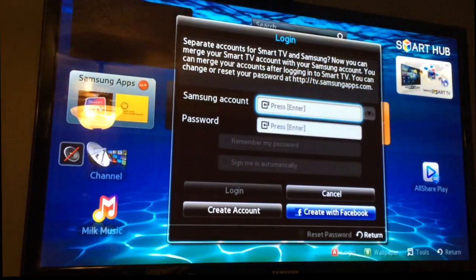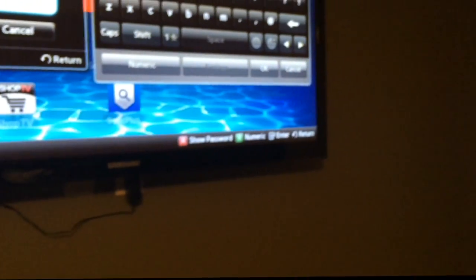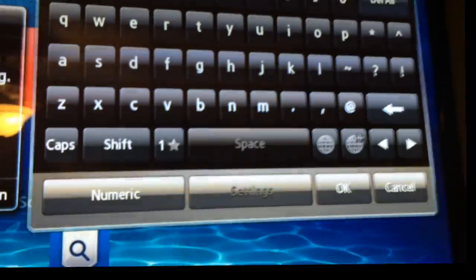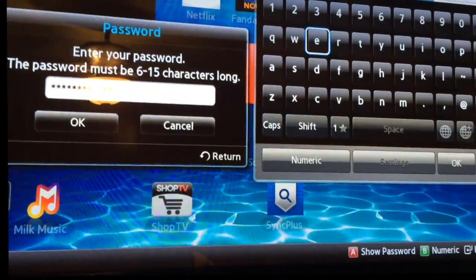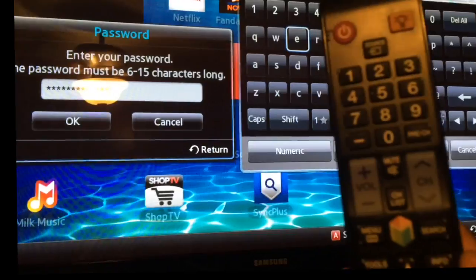Go ahead and sign into your Samsung account — if you don't have one, here's an opportunity to create one. By habit we want to point to the screen, but don't — point to the lower left-hand side of the television and you'll get the cursor to move about rather quickly. I'm going to go ahead and do that now.